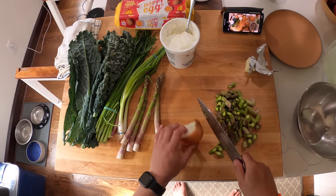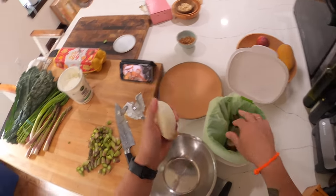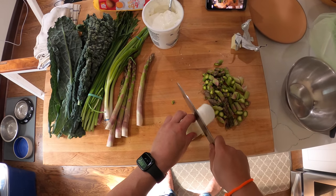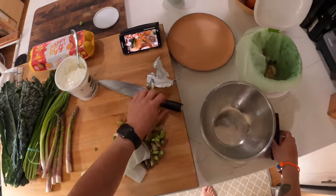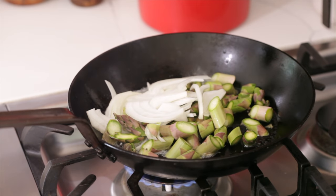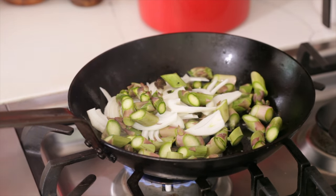I found this chunk of an onion left in my fridge too, so we'll use some of that. And into the butter we go. Frittatas are like the thing to do if you've got a bunch of random vegetables that you're not sure what to do with in the fridge.